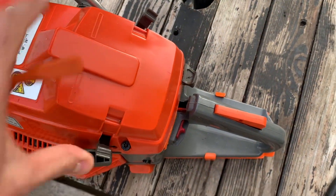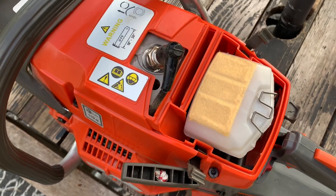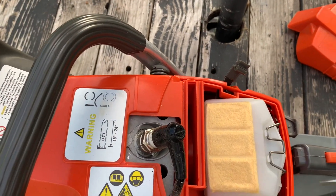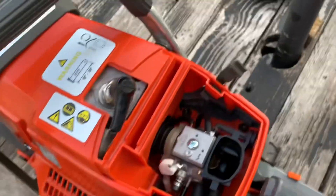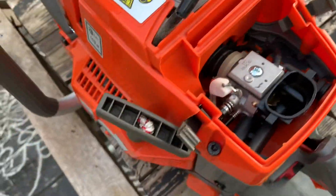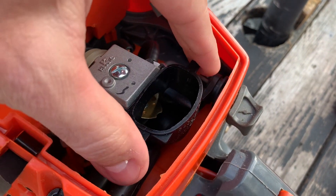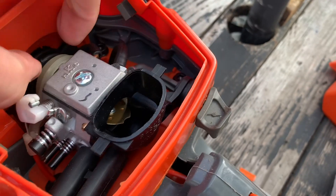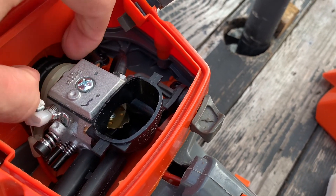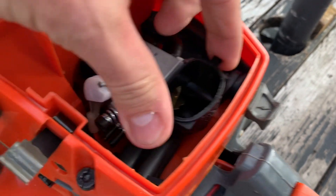There have been some issues on this saw come up recently, a lot of people are complaining about a few things. I'm going to go over the major complaint, which I think is the floating intake system, carburetion system, whatever you want to call it. This carburetor here is not like a steel mount — it doesn't bolt directly into the chassis or the block in any way. It's like what Husqvarna does, where it kind of floats.